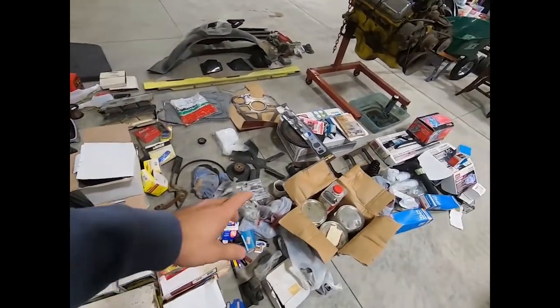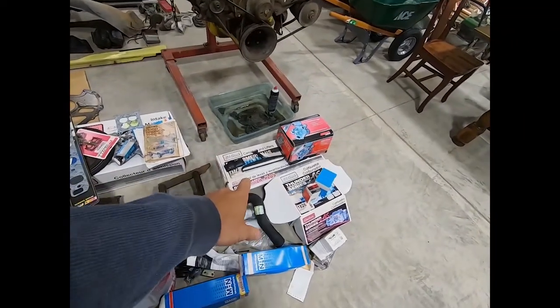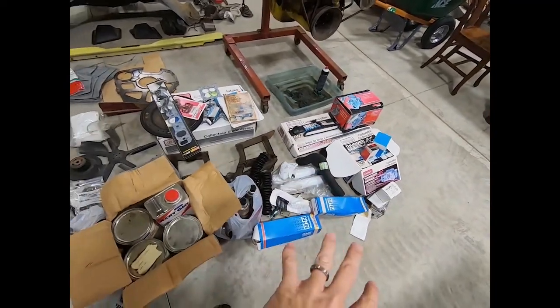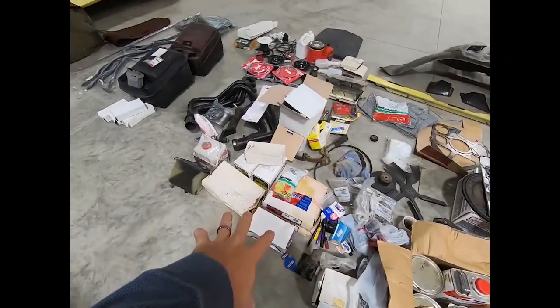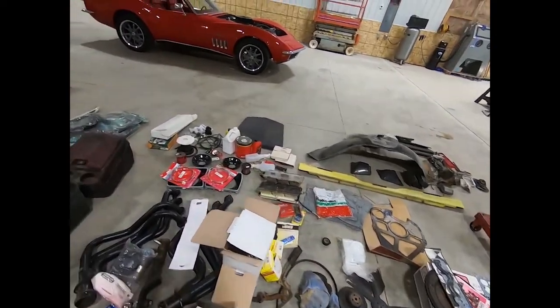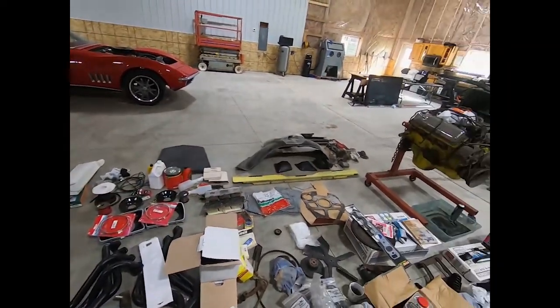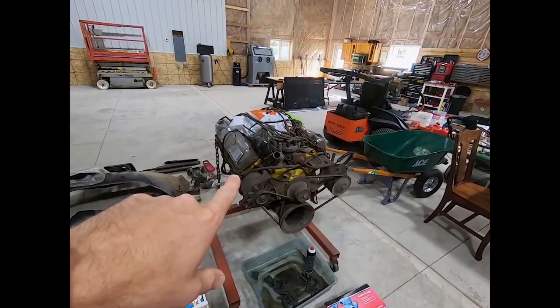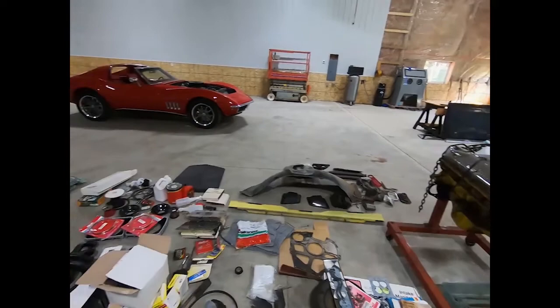Headers, intake manifold, camshaft and lifters, carburetor, water pump, some suspension pieces, brake parts, and some other things. So this here is the 400 engine, from what I understand.